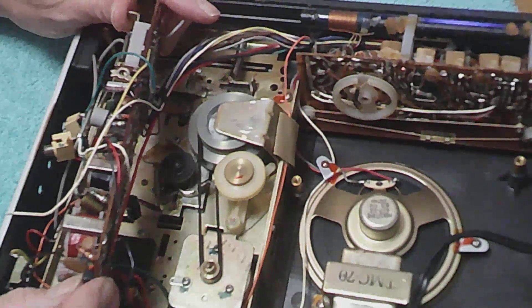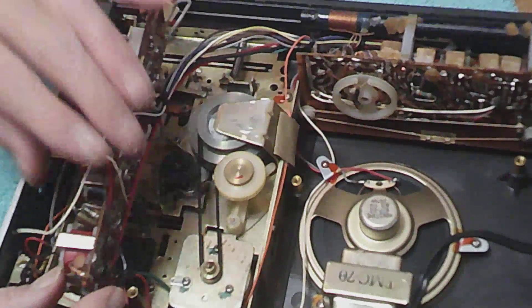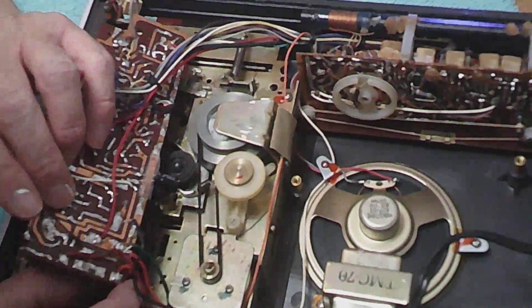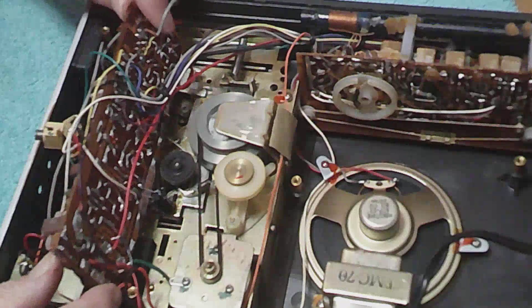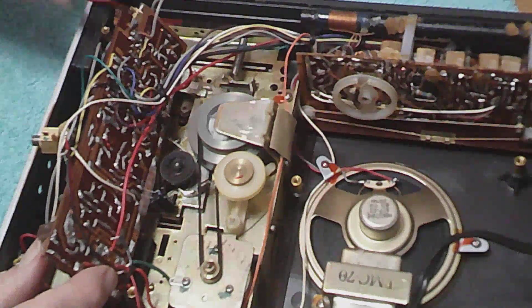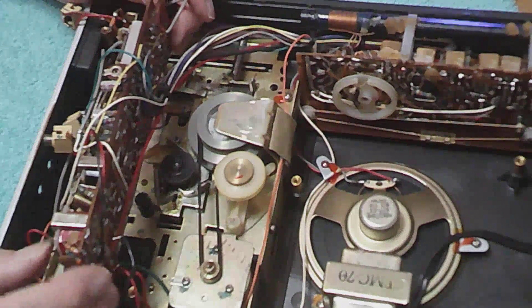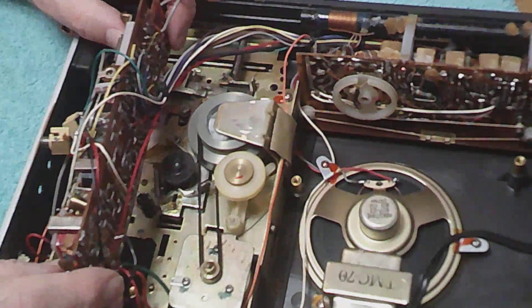It's going to be tough, friends. All these are right in the middle of those wires. Not good.